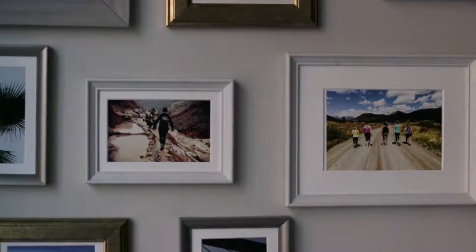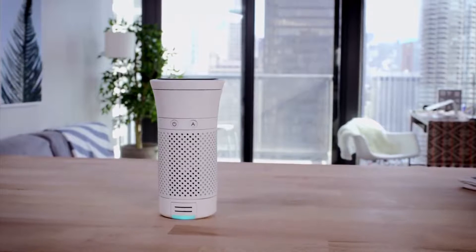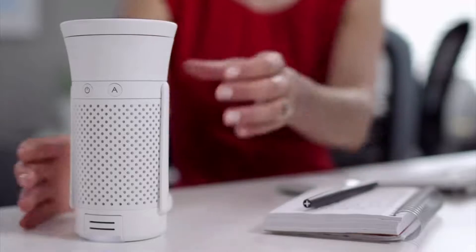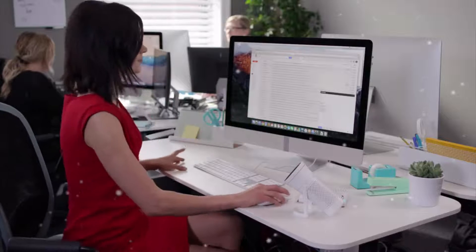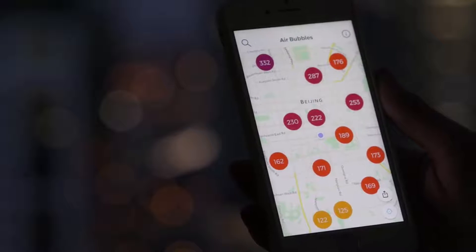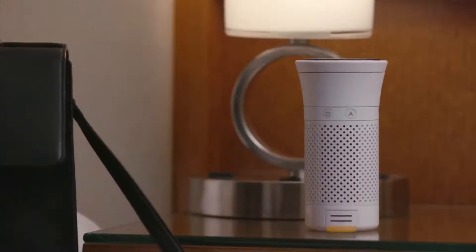Lily used to climb the highest mountains in search of the freshest air. With Wind, she doesn't have to anymore. Wind is the world's first personal air quality system that generates fresh and clean air, that's portable, and is simple to use. Its built-in sensor monitors the air quality around Lily and adjusts its power to filter more or less.